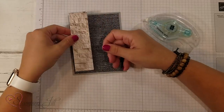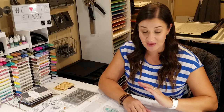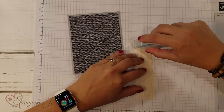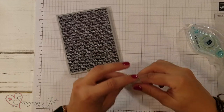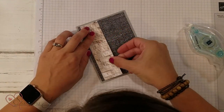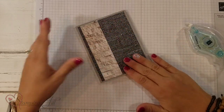Then you're going to add another strip of that same Designer Series Paper. The nice thing about this pack is you get more paper in it than our regular Designer Series Paper card packs, and all of the colors and combinations work together really well. So you could make multiple combinations of the same layout using this Designer Series Paper and they're going to look great. This strip measures one and a half inches by five and a quarter, and I'm going to lay it right on top so there's no overhang at the top or the bottom.